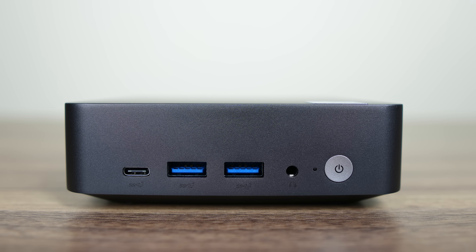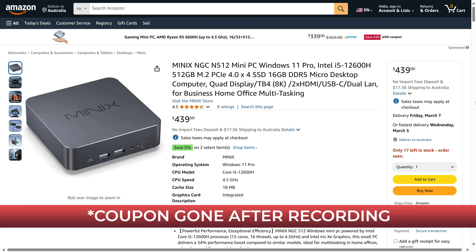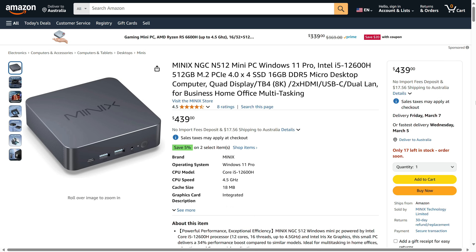On the front of the mini is a USB-C 10 gigabit port also supporting display for a maximum of 4 displays. There are another two USB 3 10 gigabit ports, an audio jack, and a power button. Inside is an Intel Wi-Fi 6 AX201 for wireless and Bluetooth. Minix's Intel mini is available for $410 US dollars as of this video with a $30 off coupon, coming with a 512 gigabyte SSD and 16 gigabytes of RAM.